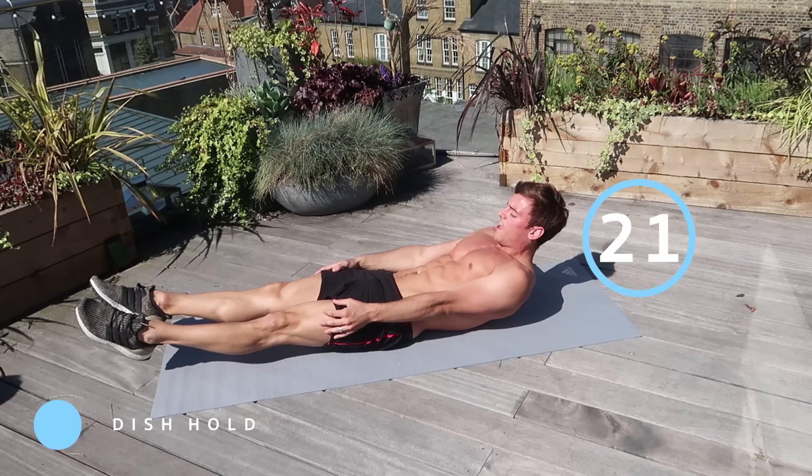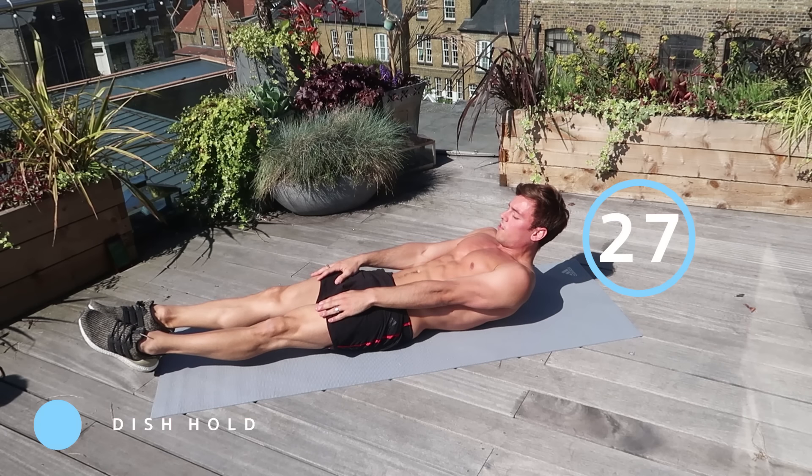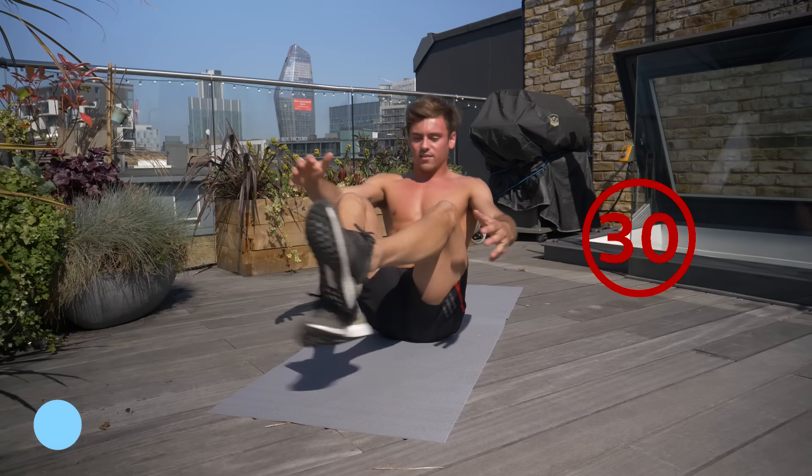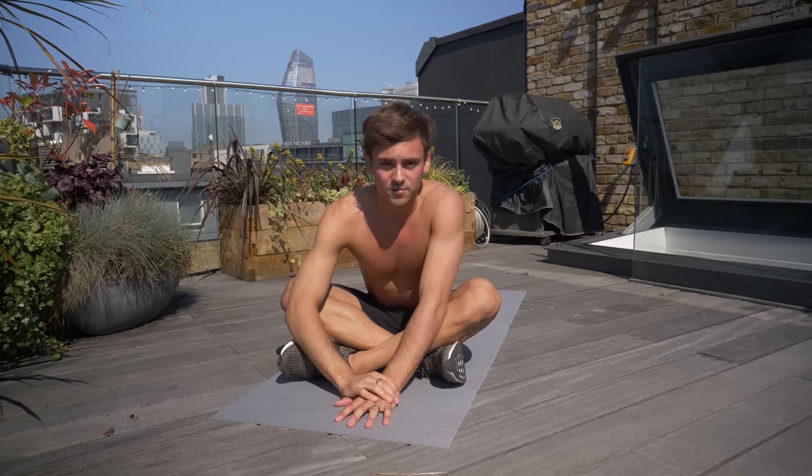10 seconds left — 9, 8, 7, 6, 5, 4, 3, 2, 1 — and we are done! That is a six-minute ab workout smashed out of the park. Good job. If you weren't able to keep up, don't worry — you can gradually increase the amount of time you were able to keep up with me. I hope you enjoyed that six-minute workout. Make sure you're subscribed and turn on that notification button so you'll be notified every time I upload. All the workout details are in the description below — share it with a friend so you can get fit for summer together. Until next time, I'll see you later.